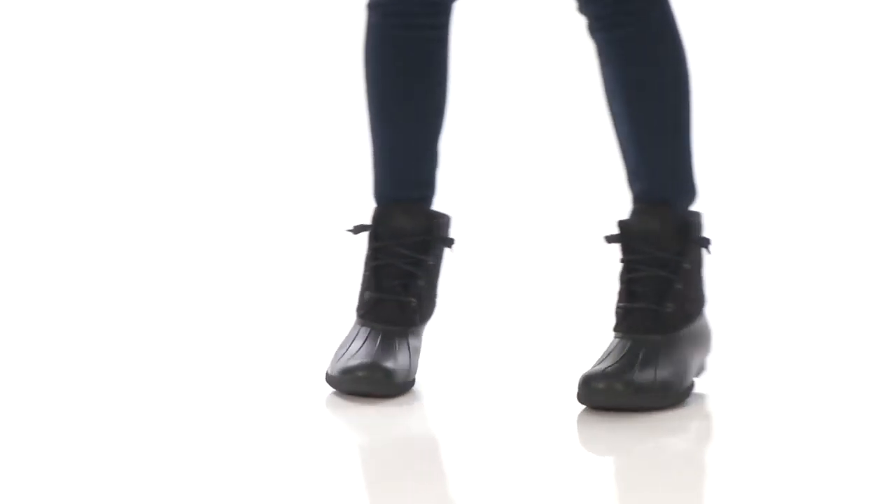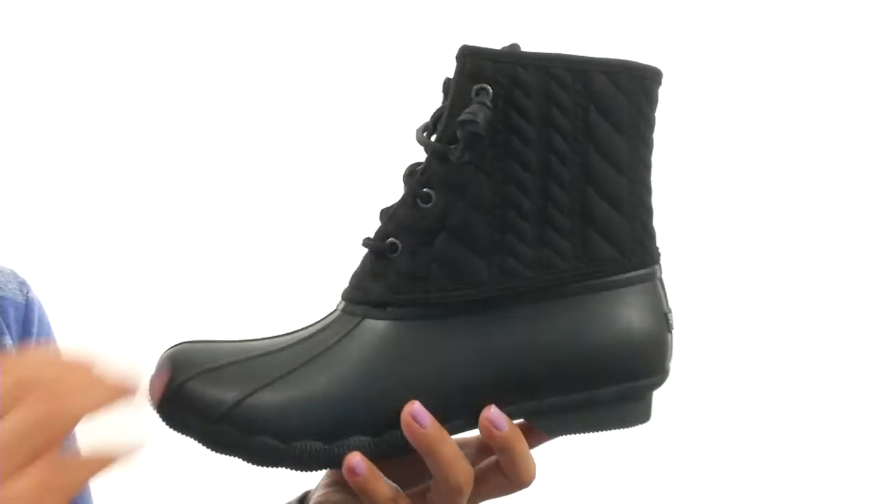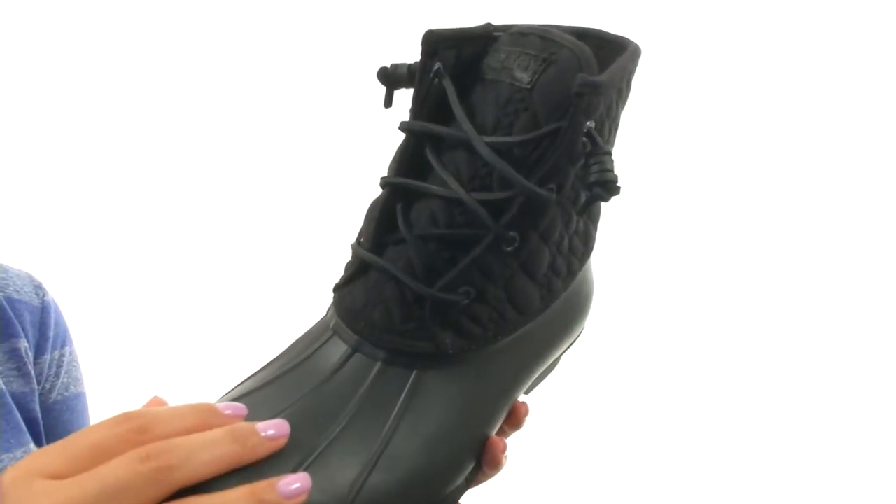Hi everyone, I'm Nellie and this is Saltwater Rope Embossed Neoprene from Sperry. These duck inspired waterproof boots have a rope embossed neoprene shaft and a waterproof rubber boot.